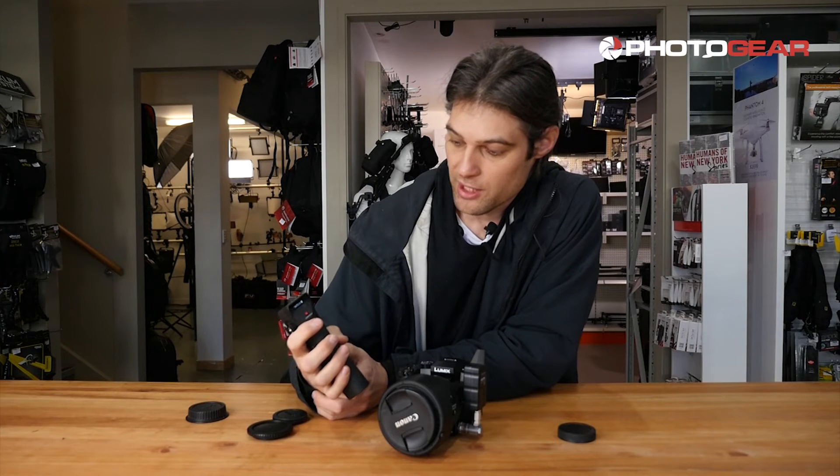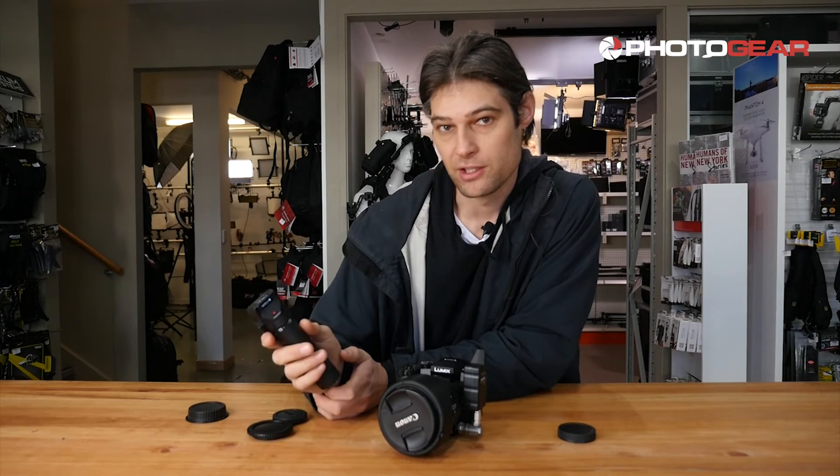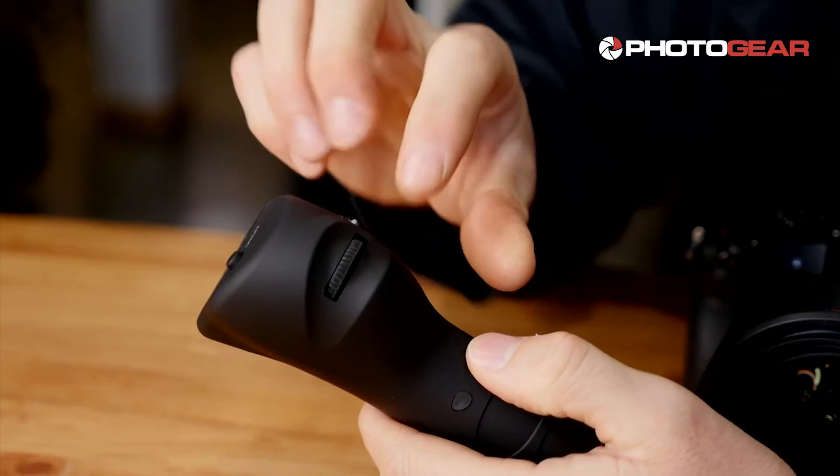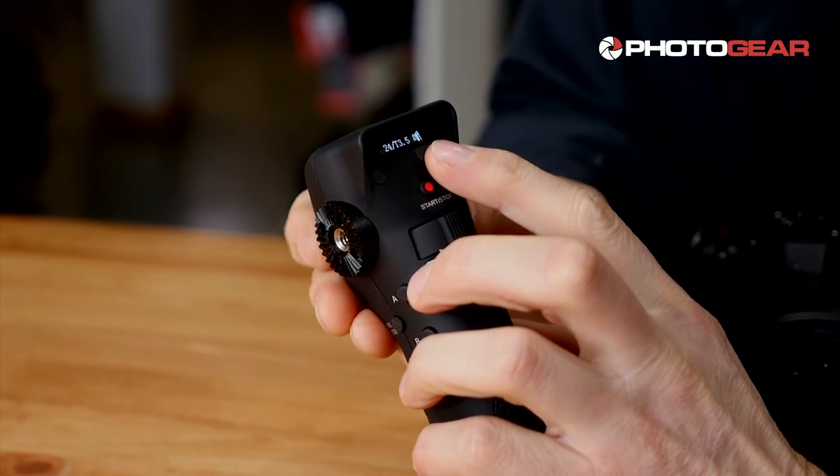This trigger is touch-sensitive as well, so the slower you go the slower it will focus, and the faster you go the faster it will focus. You've got your aperture control at the front with this dial, and it shows you what you're doing there.